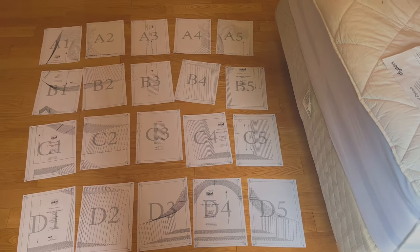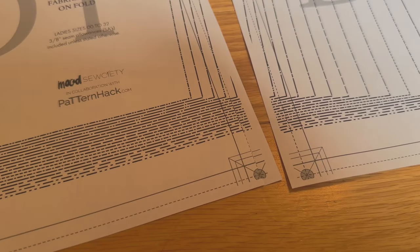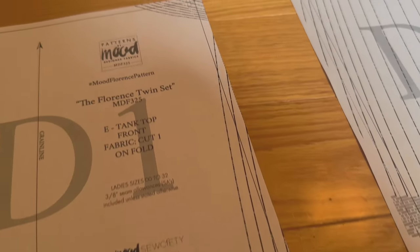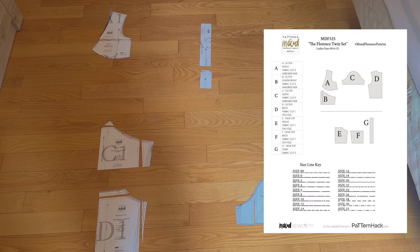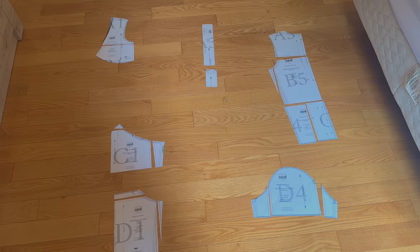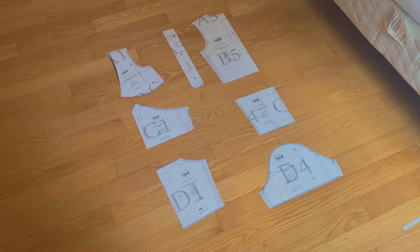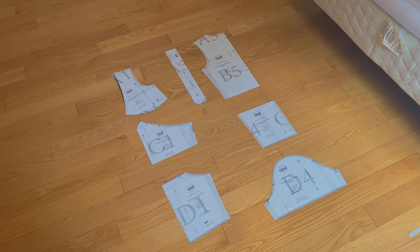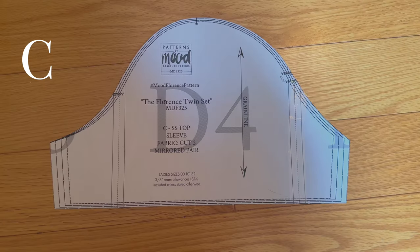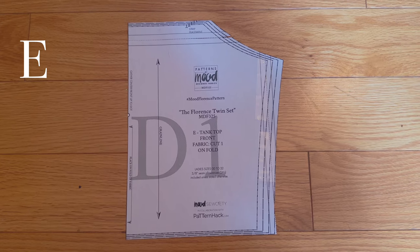Next, place the sheets of paper in the right order — there are four rows (A, B, C, D) and five columns (1–5). Trim off the edges cutting exactly on the dashed lines. Figure out which size you are and only cut out the lines for your size — accurate cutting equals accurate sewing. To avoid a puzzle, leave each piece in its respective row and column square. Then tape the pattern pieces together, placing edges to edges without overlapping, using clear tape. You should end up with seven different pattern pieces.